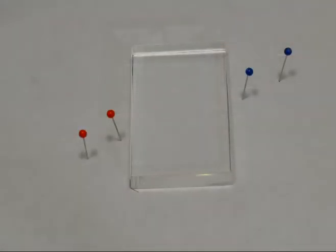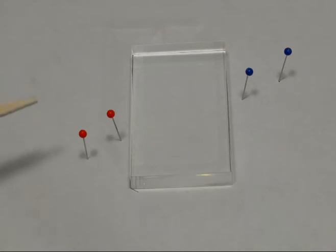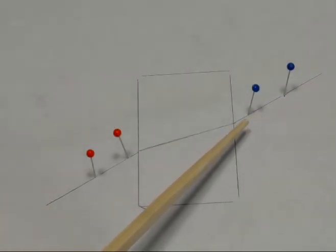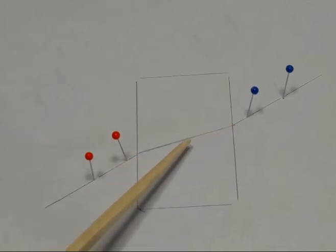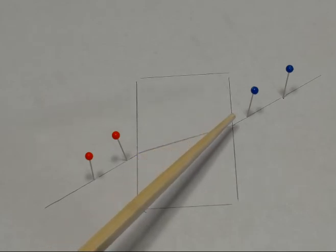Now when you look back at the top, these two pins represent the incoming light ray, and these two represent the light ray coming out on the other side. What I'm going to do is connect the dots on each side to the outline I made for the refraction block. Once I've connected the lines for the incoming and outgoing light rays, I also connected them where they met at the surface of the refraction block, and that gave us the angle of the light ray inside the optical component.